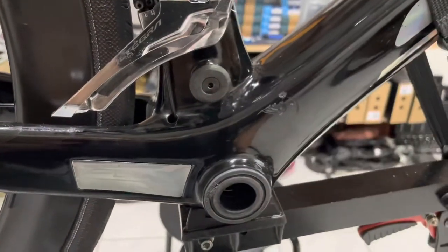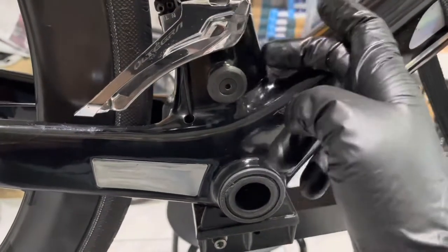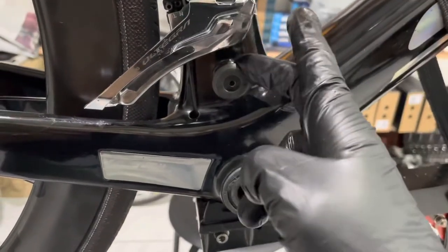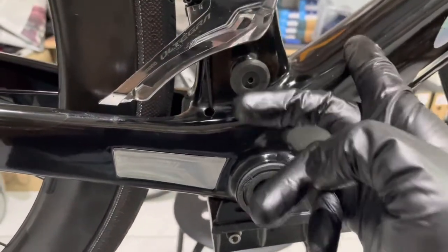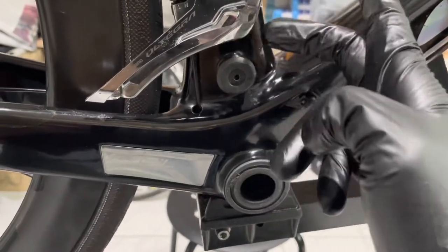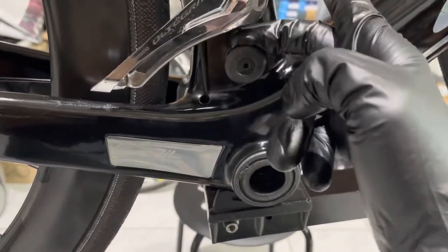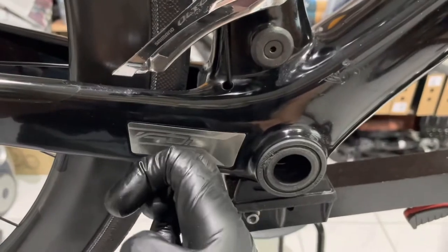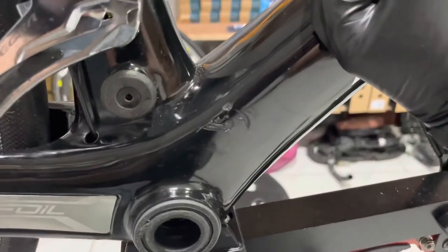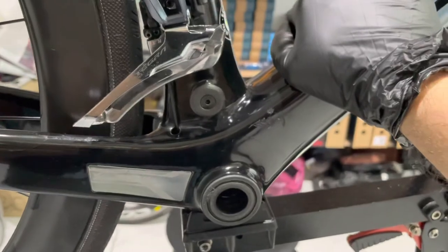This device is supposed to protect the chain from coming off the chain ring, but it obviously did not do that job. So all this extra engineering and planning by Scott to protect the frame — both this device, which is supposed to push the chain back and stop it from sliding off the chain ring and catch the chain to prevent it hitting the frame, and the metal plate, which is designed to do something similar — both failed and were unable to protect the carbon frame from the chain.